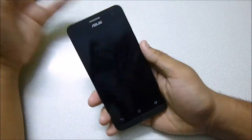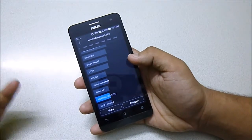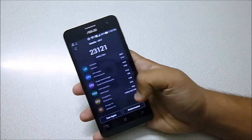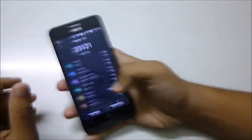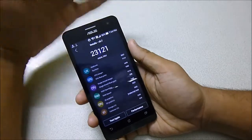The benchmark is now complete and the score is 23,121. That's the details of the score — 23,121. It's pretty decent I would say for a phone like this, which is priced under 10,000 rupees.